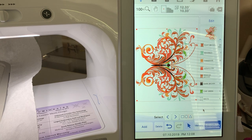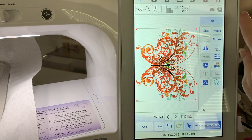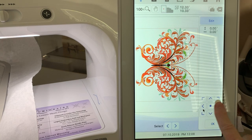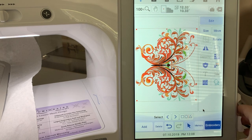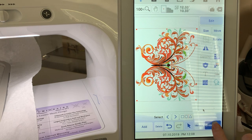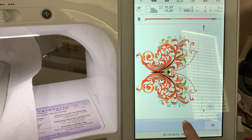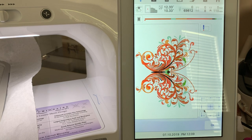Now what I want to do is go to Edit and choose Move. The first thing I want to do — it will come in centered, but I want to make sure I'm centered because I'm going to get that center point. I'll go to Embroidery, and in Embroidery I'll select this icon right here — you'll see it has a needle and a square around it. Select that, and here's the center. So select the center.